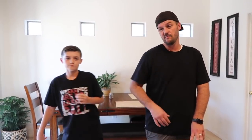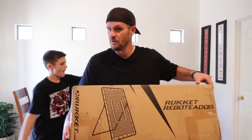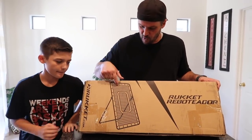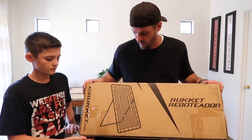What's up guys? We have a very cool unboxing coming your way. A few months ago we had our friends at Ruckett send us out that really cool net that Mason hits into, that we pitch into, all kinds of different stuff. Well they're back at it again. They sent us another one, a little bit different this time. It's the Ruckett Rebounder. So that's a quick little preview of what this bad boy is all about, but we're going to unbox this thing and Mason and I are going to go check it out and have some fun with this thing right now.